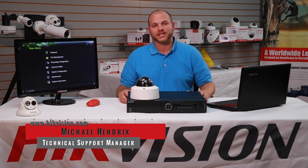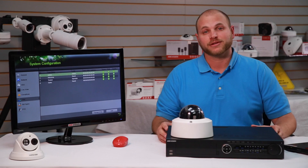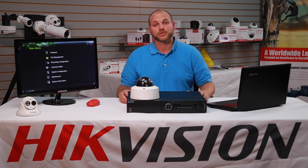Hi, I'm Michael Hendricks, HikeVision USA's Technical Support Manager. Information security is a critical aspect of a video surveillance solution. HikeVision is dedicated to providing our customers with the tools they need to ensure a secure system.